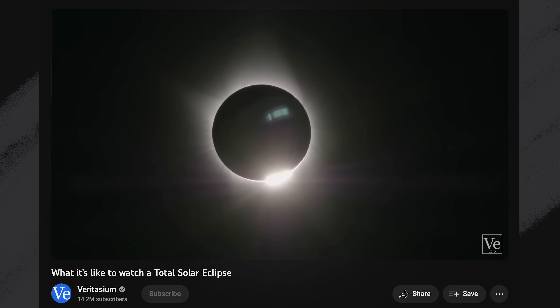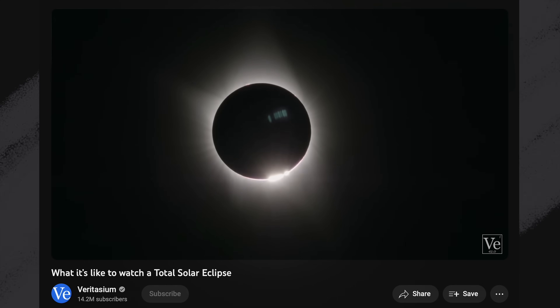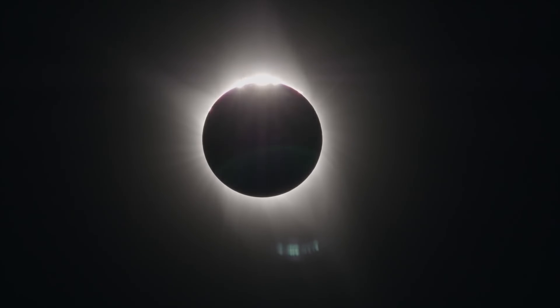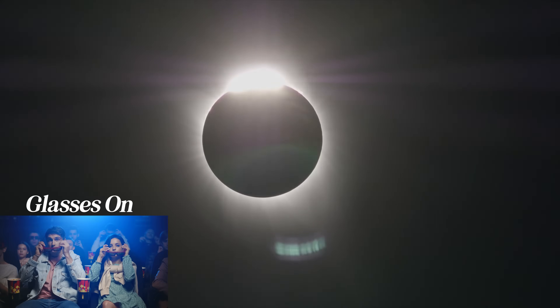If it's an annular eclipse like the upcoming ring of fire, you must leave the solar filter on your lens the entire time. If it's a total eclipse like the one in April of 2024, you can take the filter off at totality — otherwise your image will be too dark. Totality begins when you see the famous diamond ring effect appear. When the diamond ring effect appears on the other side, totality is ending and you should put your filter back on your lens and glasses back on your face.